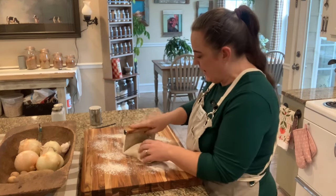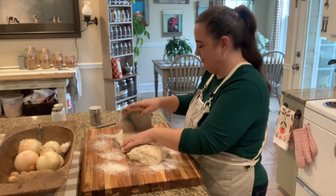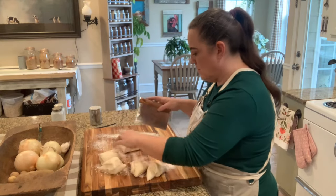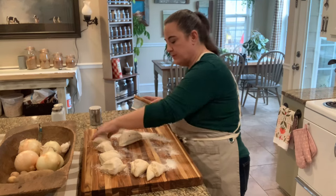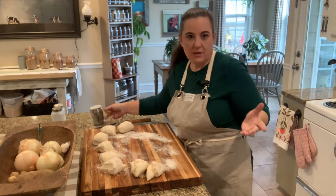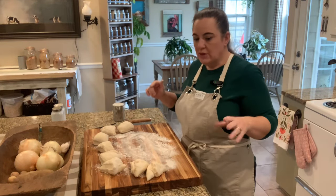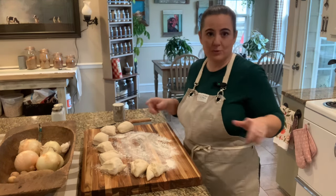We're going to split it in half, then half again, and half again. We're going to end up with eight hoagie rolls — this is just the easiest way to judge your hoagie roll sizes. If you want to be super particular and weigh it on a scale, you can. I'm putting down just a little more flour to make my work surface easy.